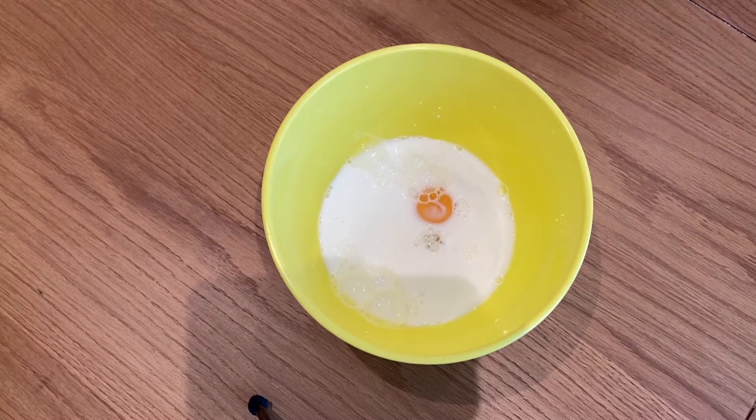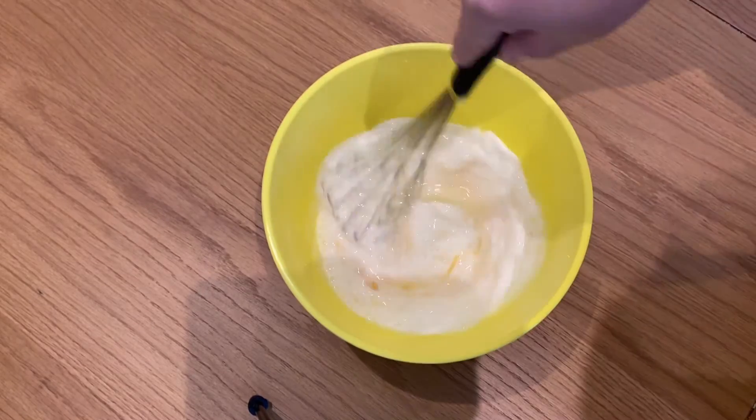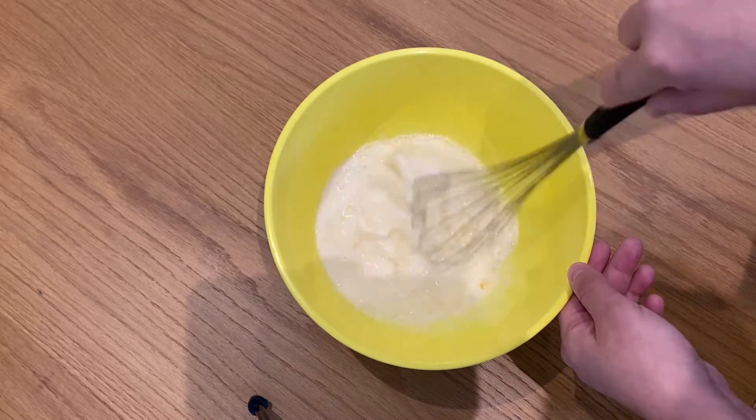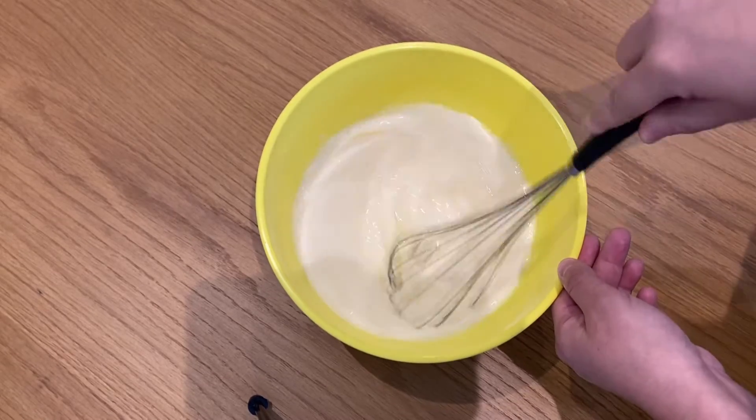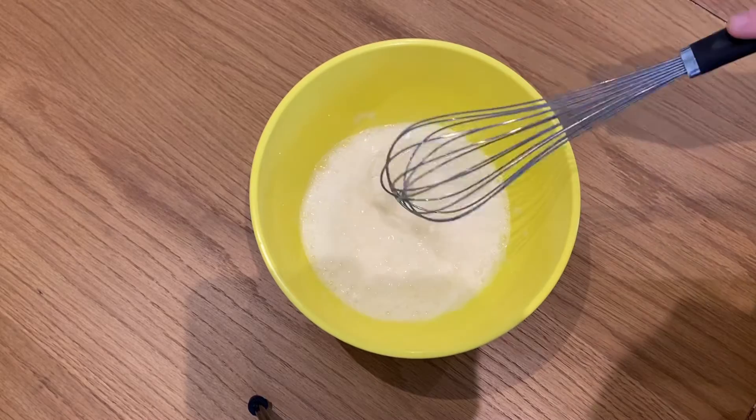Obviously milk is just better. With a whisk, we're going to incorporate all of our wet ingredients. Once we've got it nice and mixed up with lots of air in there, we're going to get our dry ingredients back.